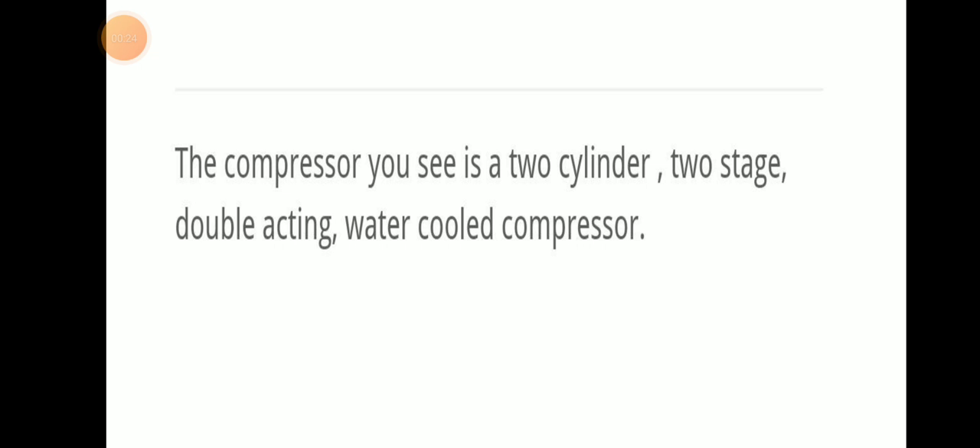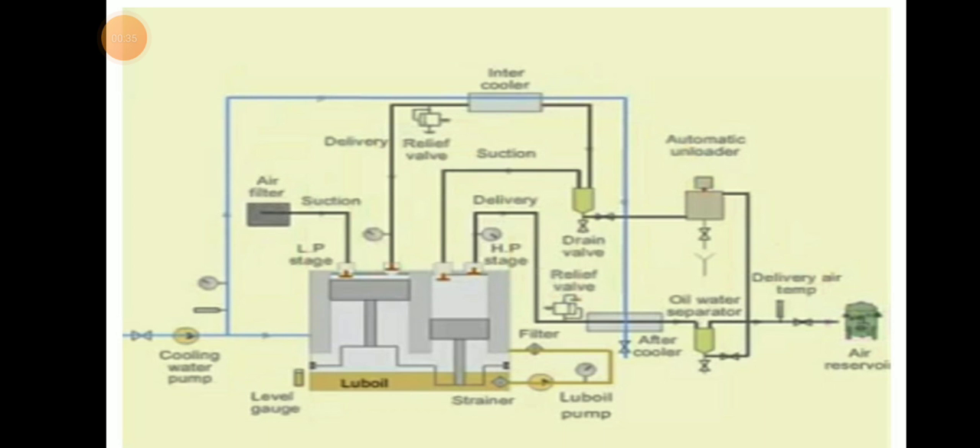The compressor we are discussing here is a two-cylinder, two-stage, double-acting, water-cooled compressor. As you can see in this video, there will be two cylinders — a low pressure stage and a high pressure stage.